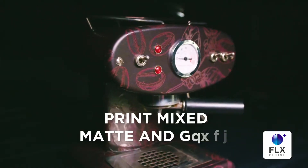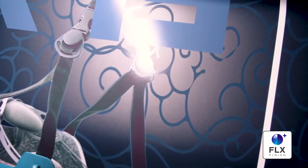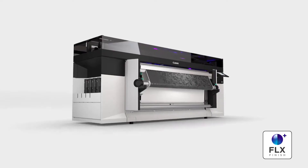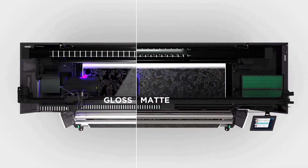With Flex Finish Plus technology, you can give any of your applications a matte, gloss, or even a mixed matte and gloss finish without special inks, media, or varnish. Our unique UV gel technology and the smart use of the UV LED curing provide the basis for this flexibility.